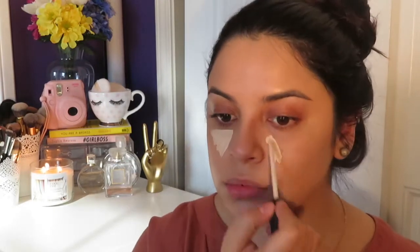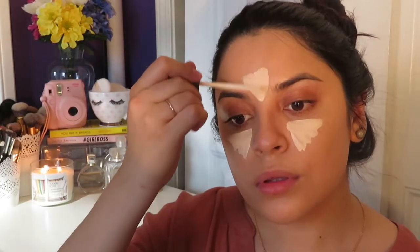Then I'm taking my Maybelline Fit Me Concealer in the color Ivory and applying it to any areas on my face that I want to appear brighter. Then I'm going in with the Beauty Blender to blend it all out.